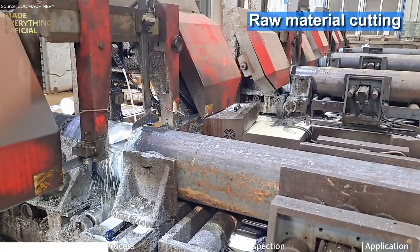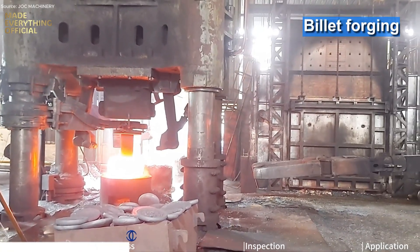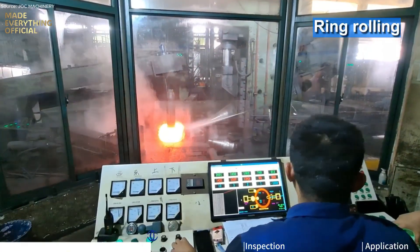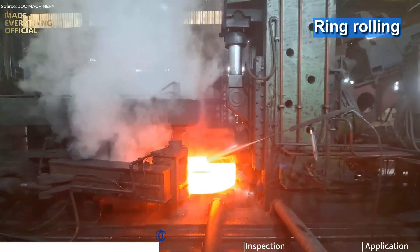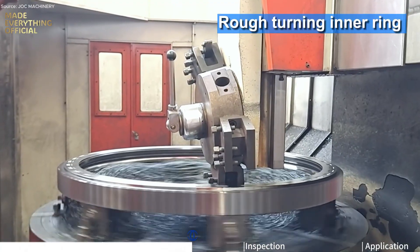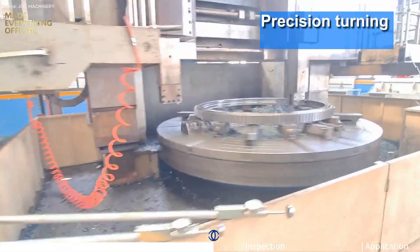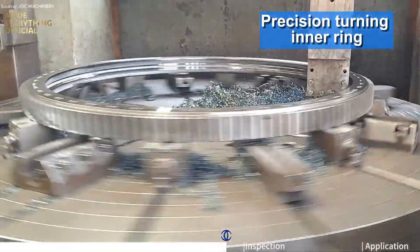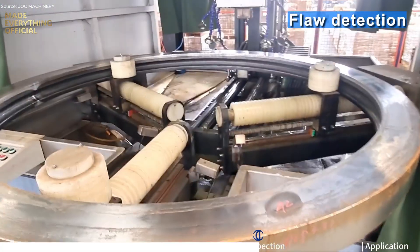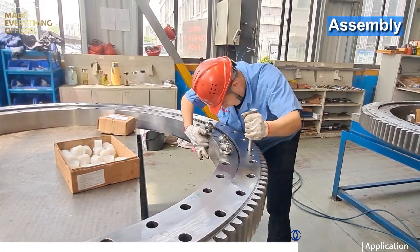Have you ever wondered how giant excavators and cranes rotate so effortlessly? The answer lies in one unsung hero of heavy machinery — the slewing bearing. Massive yet precise, this engineering marvel allows smooth axial and radial rotation, handling immense loads while maintaining absolute stability. Inside, rows of hardened steel balls or rollers glide between raceways with perfect balance, converting raw power into seamless motion. From construction equipment to wind turbines, slewing bearings make rotation possible — quietly, reliably, and endlessly.